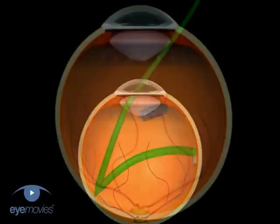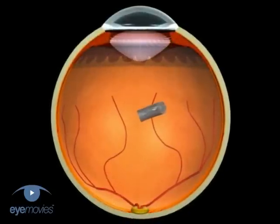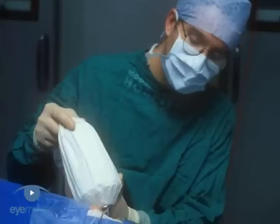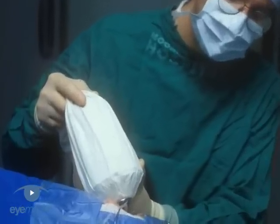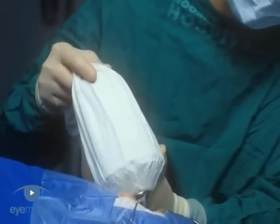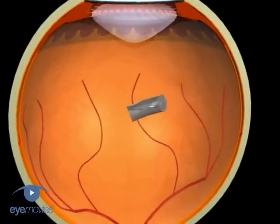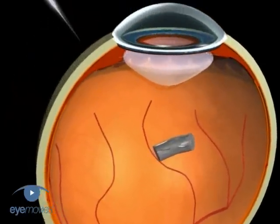If posterior to the lens, a vitreoretinal approach is normally required. Foreign bodies floating freely in the vitreous may be removed with the use of an extraocular magnet. The sclera is exposed, and a sclerotomy fashioned in the pars plana.